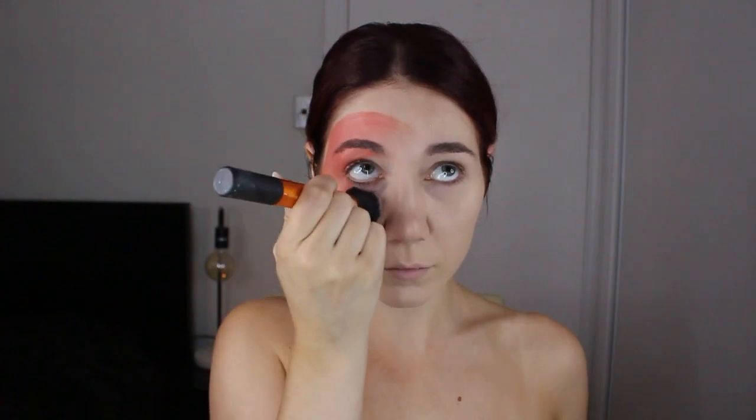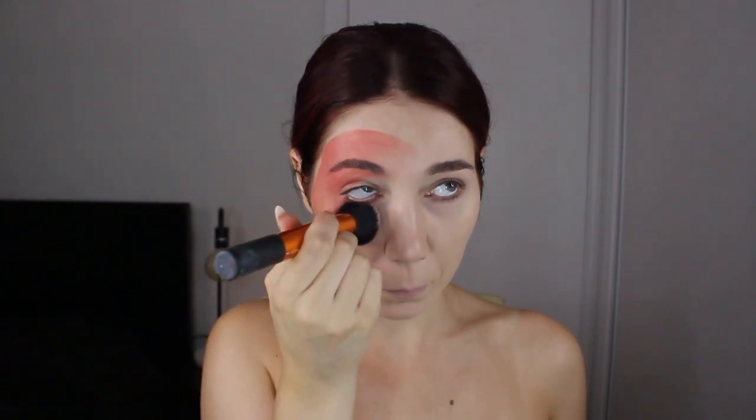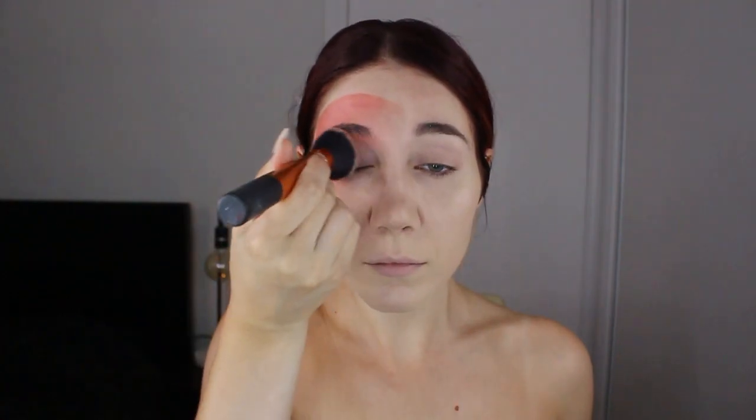To blend, it's just stippling for this one because I already have foundation underneath and that means it's already powdered and set. I didn't want to create any swirling of products. So it's a lot of blotting. This did help blend it out as well into the foundation.